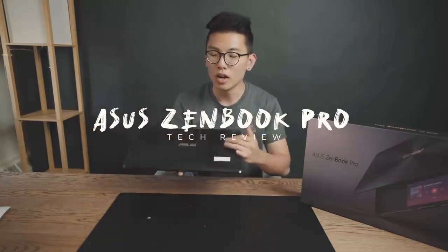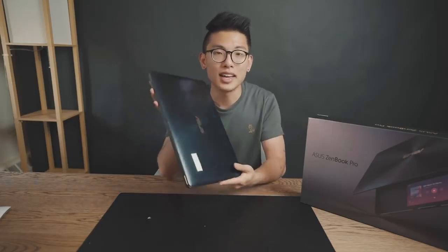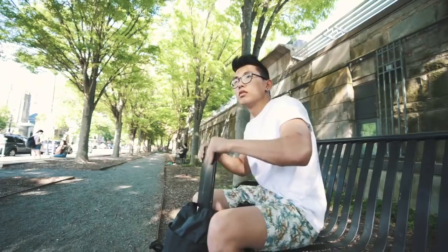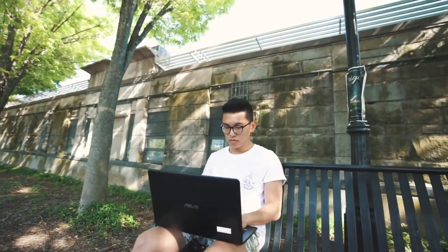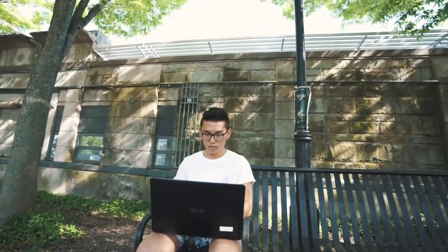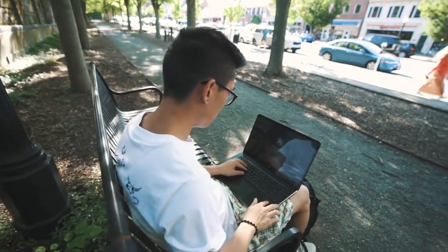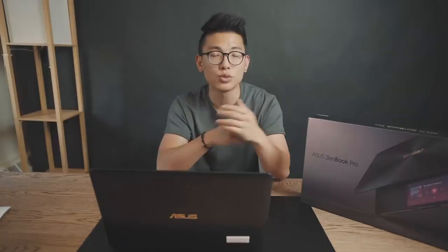Today we're checking out the Asus ZenBook Pro. A lot of you guys have been asking me what my new laptop has been, and the people over at Asus were kind enough to send me this. First off, we're going over the design, next the features, and finally the usability as a college student. I've been testing this out for a couple of weeks now, and you guys know that my primary driver was the MacBook Pro 15-inch 2016 model with a touch bar. I know a lot of you guys are graduating soon, so if you're looking for any graduation gifts, a laptop is a great investment to make before you go into school.